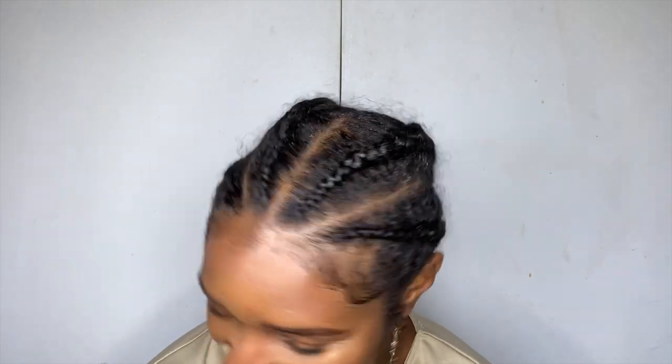The hair greases I'm going to be using and talking about are Sulfur 8 and Dew Grow Mega Thick Hair Grease. I've got a little special method to apply this hair grease because as you can see, my hair is in protective styling.